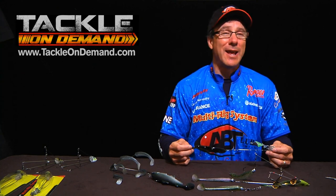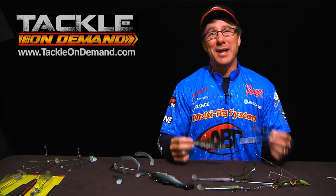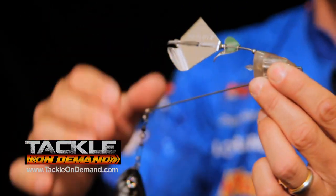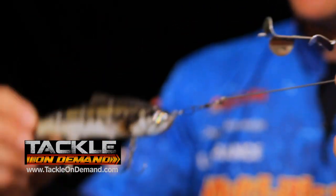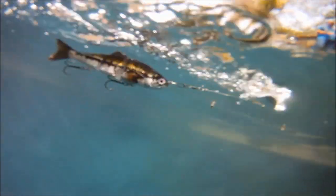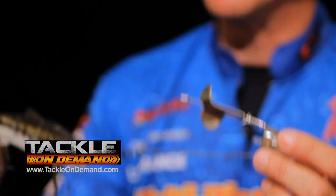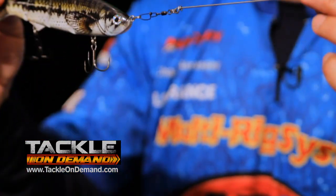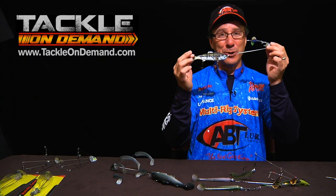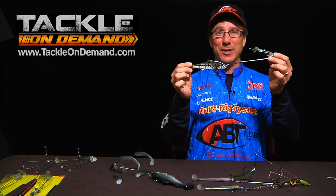For those who just can't get enough topwater fishing, you've got to check out this buzzbait rig. This is a single buzzbait wire accessory on the front of a multi-rig with ABT's six-inch Banshee swimbait trailing behind it. Talk about something that gets vicious strikes on the surface — to see this running through the water is truly amazing. It draws explosive strikes, and we've caught some really big fish, both stripers and largemouth, on this.